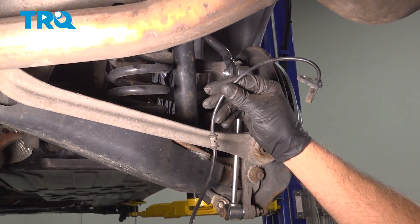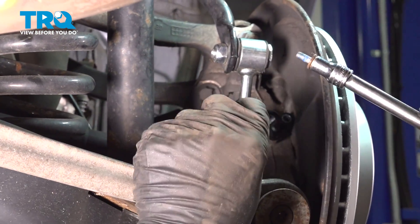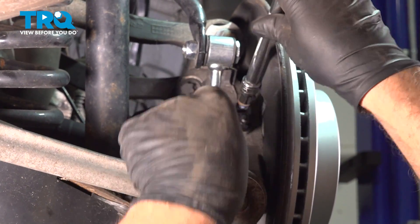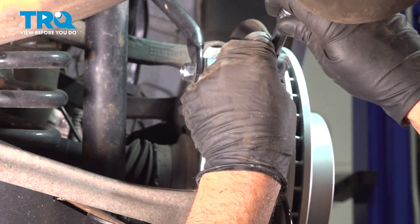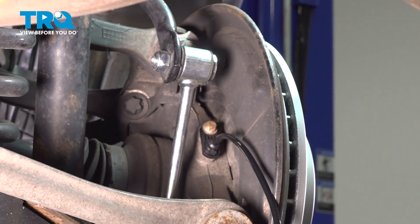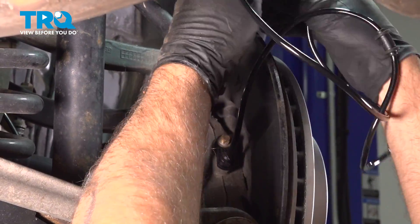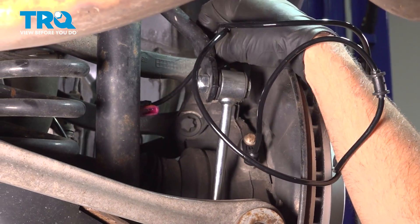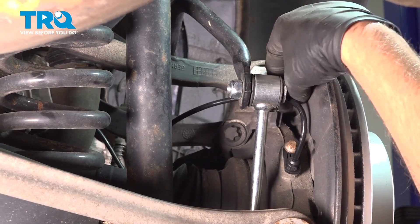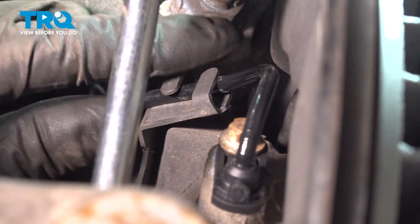And there it is. Take the new sensor, slide it into the knuckle, take the bolt, get that started, and snug that down. Slide the wiring harness down the way it came, and slide it through that bracket right there.